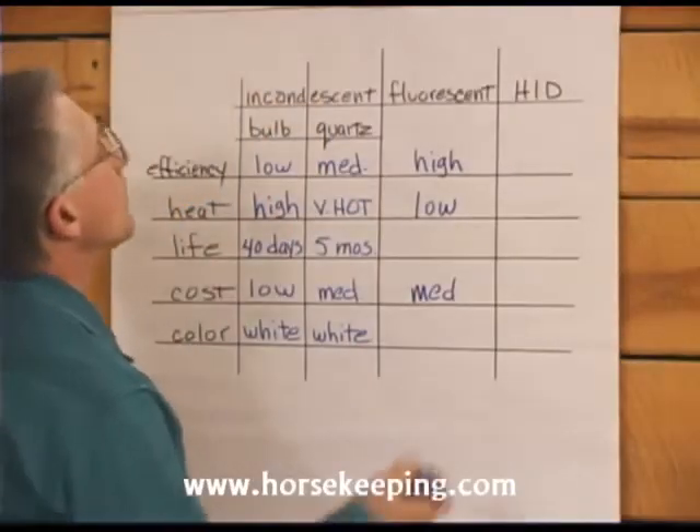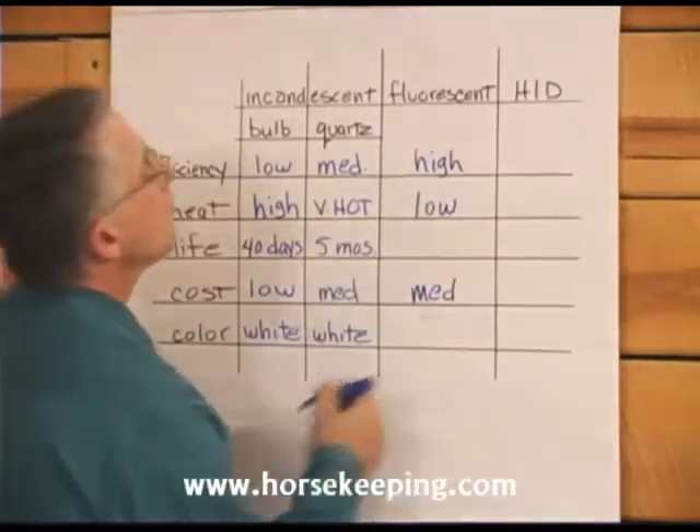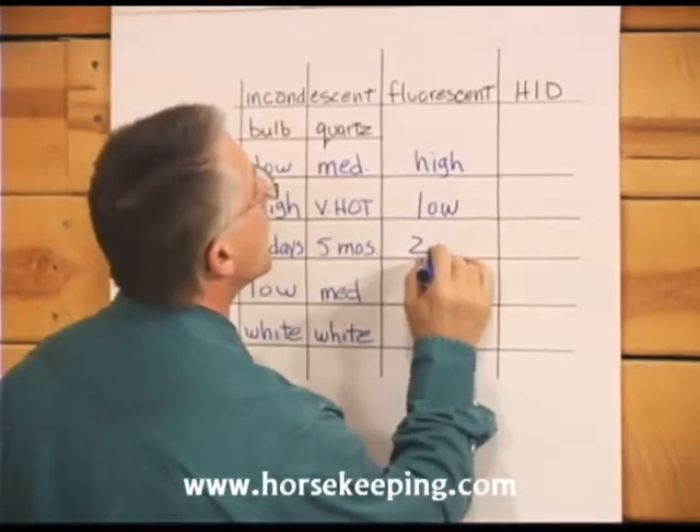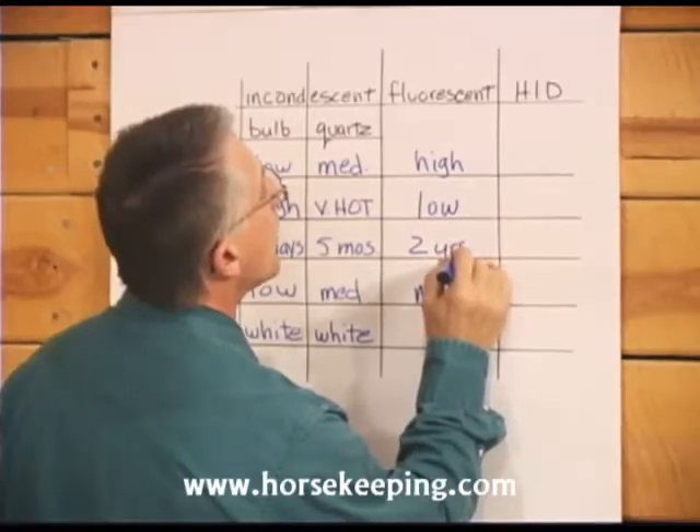A 40 watt fluorescent bulb puts out twice the light of a 95 watt incandescent bulb. It uses less than half the electricity and lasts more than 10 times as long.